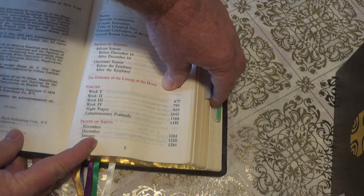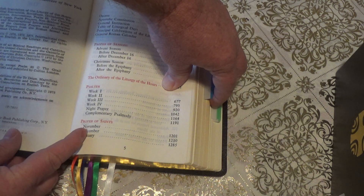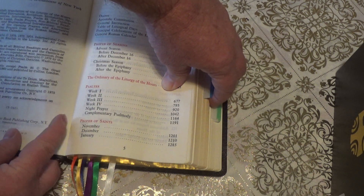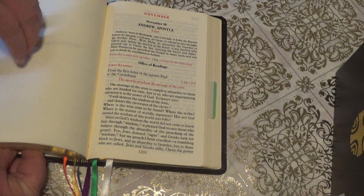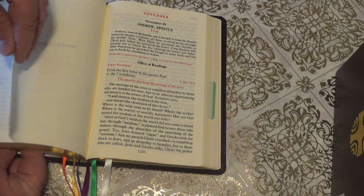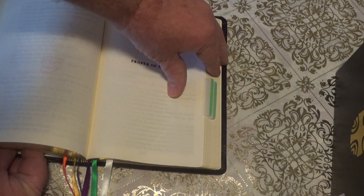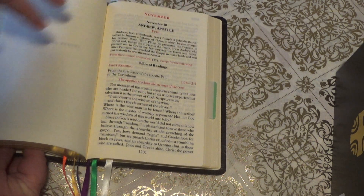After that you're going to go to the Proper Saints, which is kind of like your monthly devotions. It starts on page 1201, so I go to 1201 right there — the Proper Saints. This page is for November; we're in December, so you'd find December.